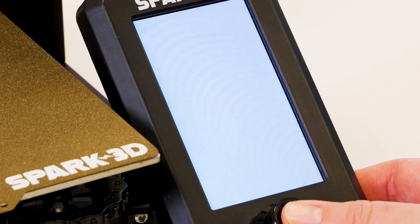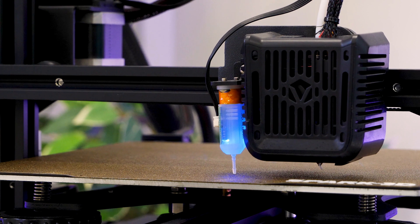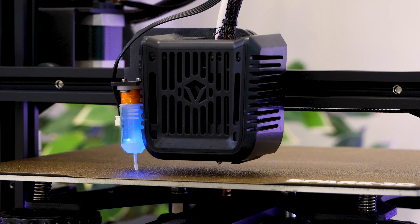Being a beginner myself, I immediately saw the amount of auto features on offer, such as auto bed levelling and filament loading. These features just take a lot of the difficulty away from the setup stage, and it really helped me get into the first print quicker.